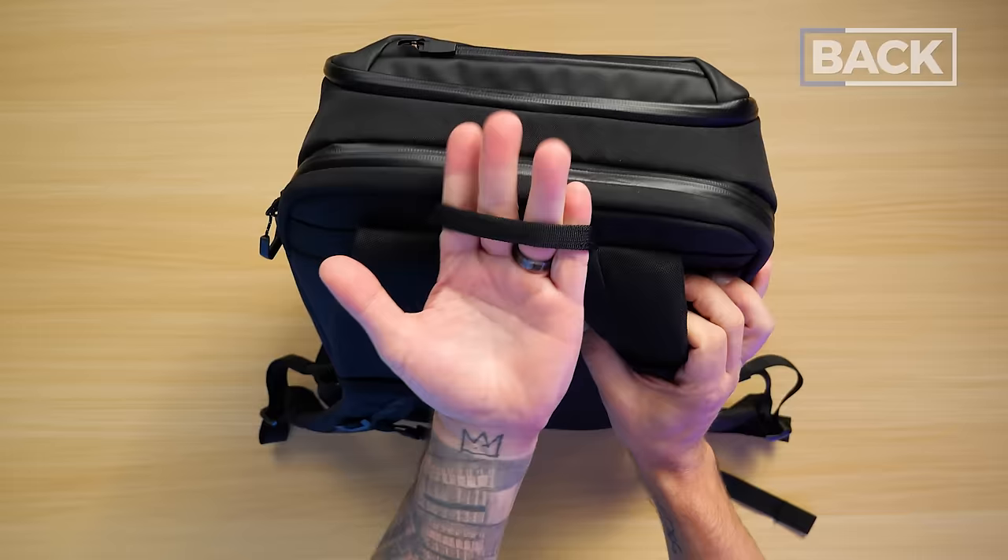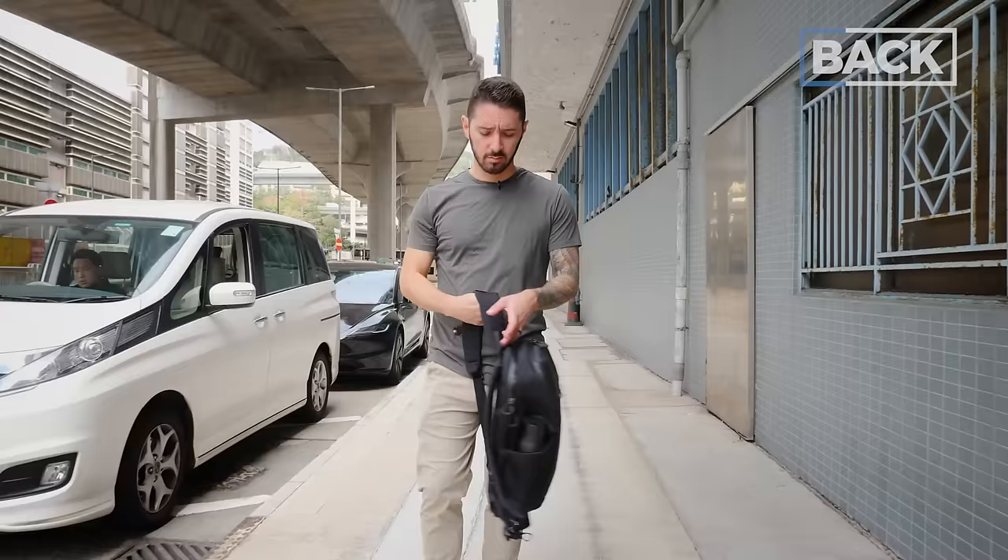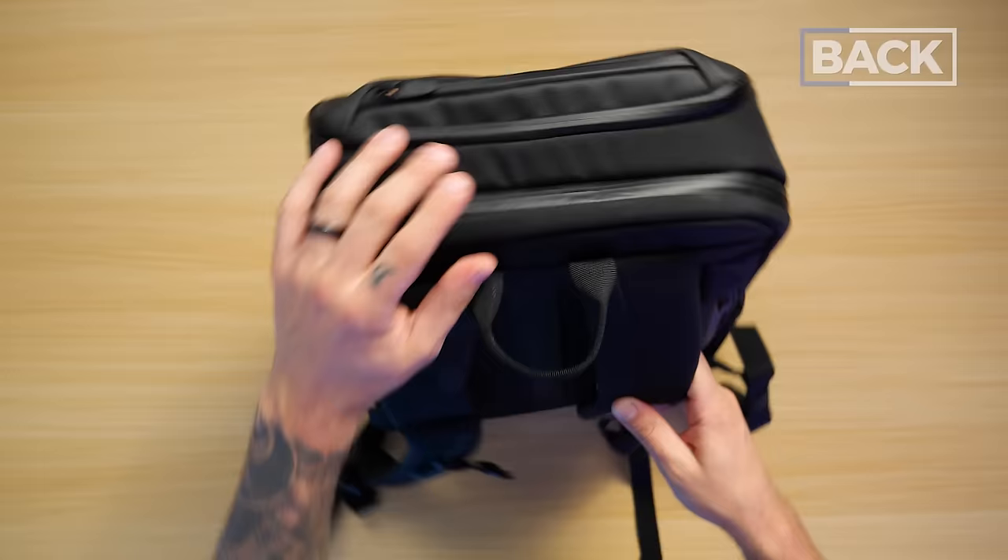Next up, we've got the top handle. If you're looking for a big, beefy top handle that you can grab and carry your backpack in tote mode for extended periods of time, this is not it. It's really more just a hanging loop you can use to grab your bag from time to time. It gets the job done, but it's not the best I've ever seen.